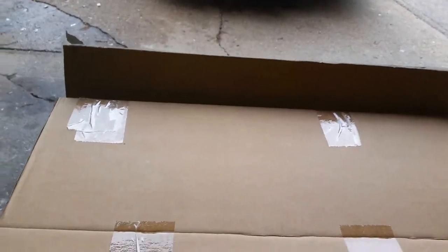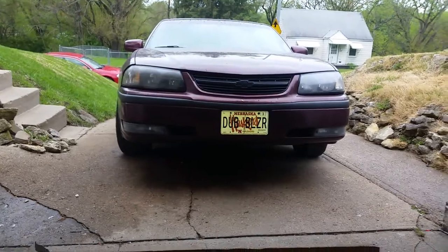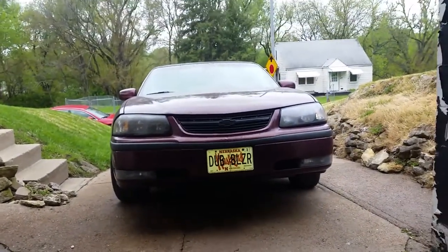So doing some unboxing here — the box would open, I guess it's still stuck. I did buy some lights. You see the lights on the car? It's a 2000 Impala, so those lights have definitely seen better days.